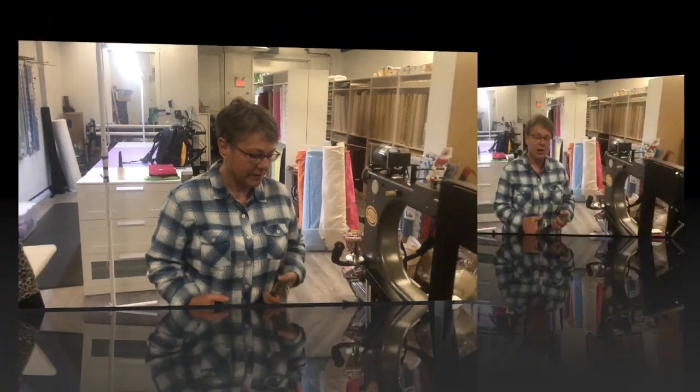Good morning! I'm Toni and I represent Maple Leaf Quilting Company. I'm here to show you today how to install and use your red snappers, which are so fabulous. I love them.